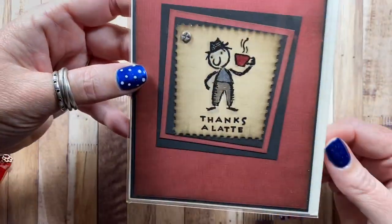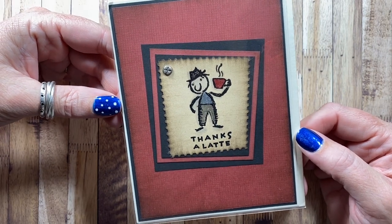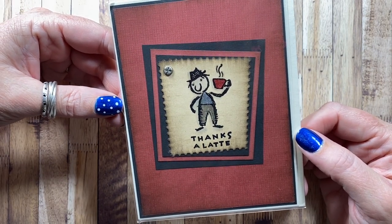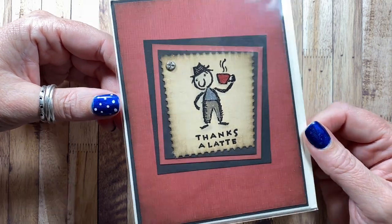Here's one I made a long time ago with this little 'Thanks a Latte' dude. I think this might be an All Night Media stamp. He's pretty fun.